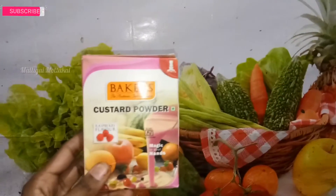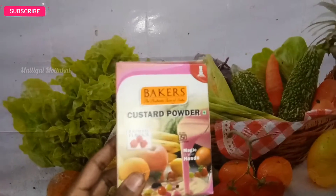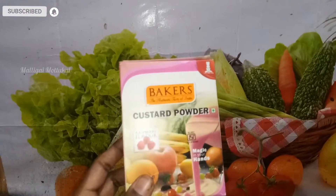Hi friends, welcome to my channel, Mellikai Muttikal. We will talk about this custard powder — we will do a fruit custard.